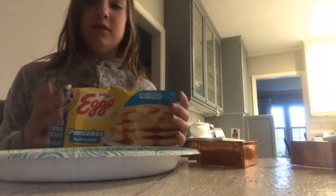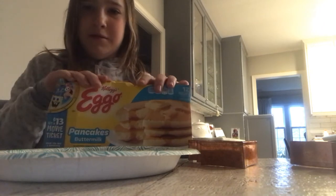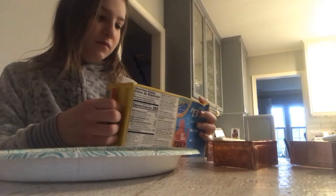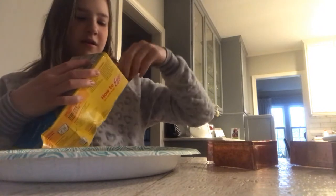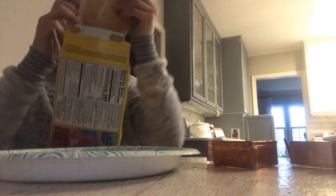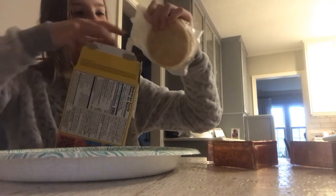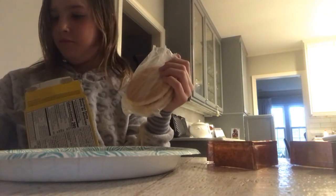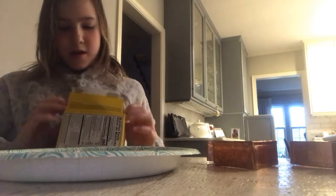Okay guys, so what we're going to be using today — this box has got bent — is some Eggos. I'm just going to open up the box here and grab one pack of them. I'm just going to grab one. Okay, after I've done that, I'm just going to close the box back up. The freezer is cold.